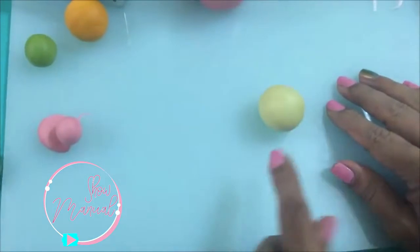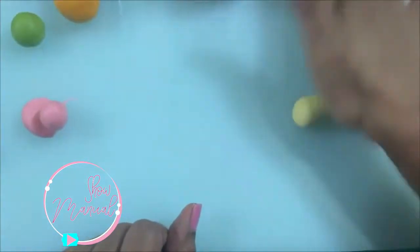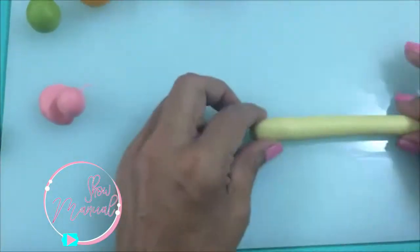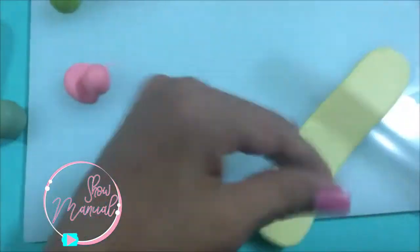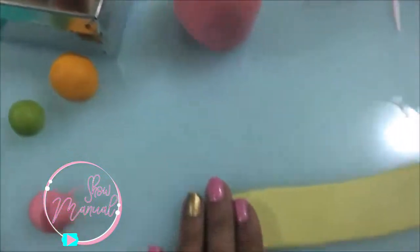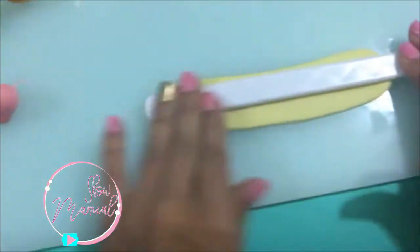Tengo una bolita número 2 en color amarillo suave y vamos a hacer un tubo. Necesito que la tira dé la vuelta, aquí ya está. Voy a poner mi cortador de borde en medio y vamos a hacer un corte por la parte del centro.